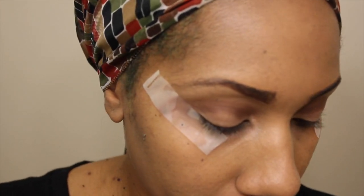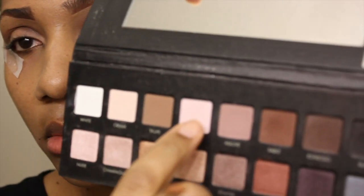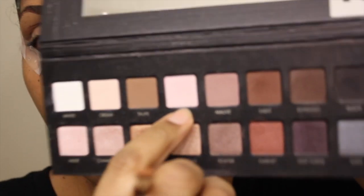I blended that crease out. And I'm adding — I believe the color is Sable in the Lorac Pro Palette — and I'm just blending that crease out more. I've applied some tape so my shadow will have a little bit of control.